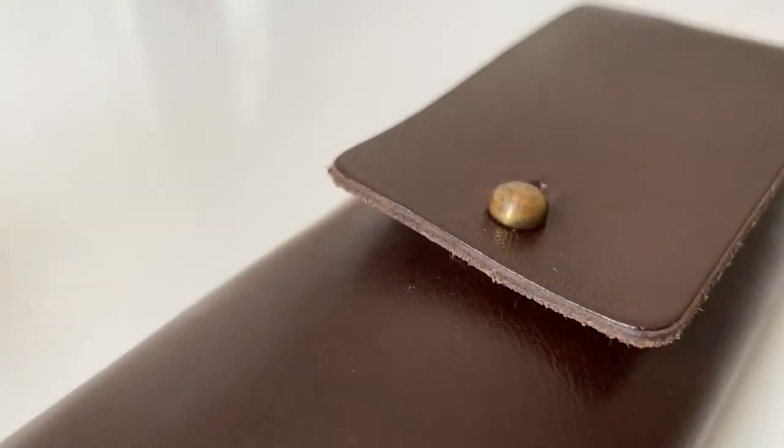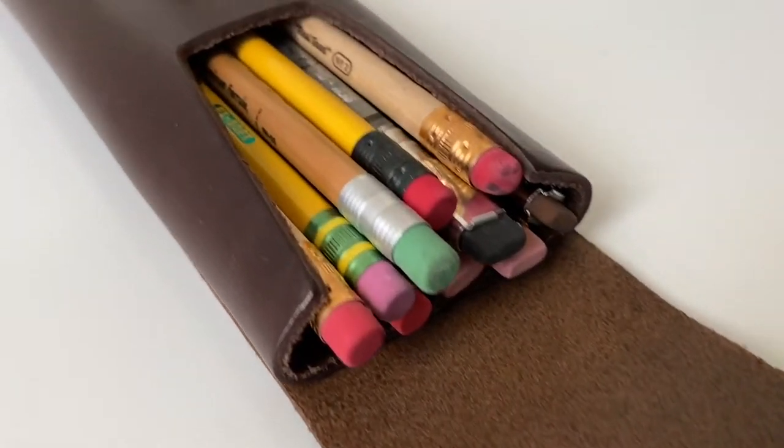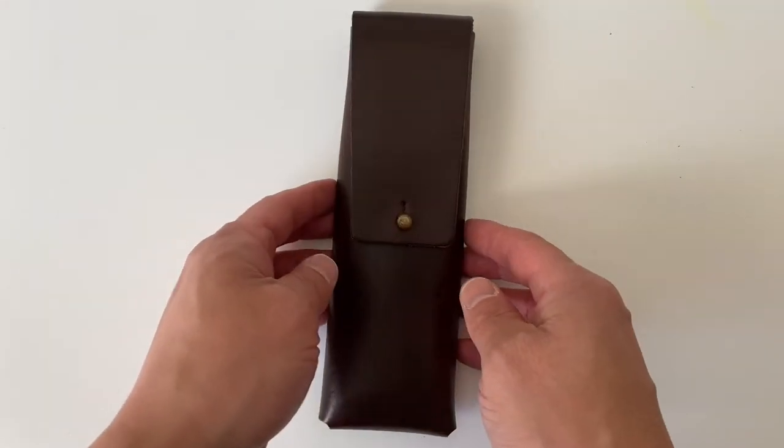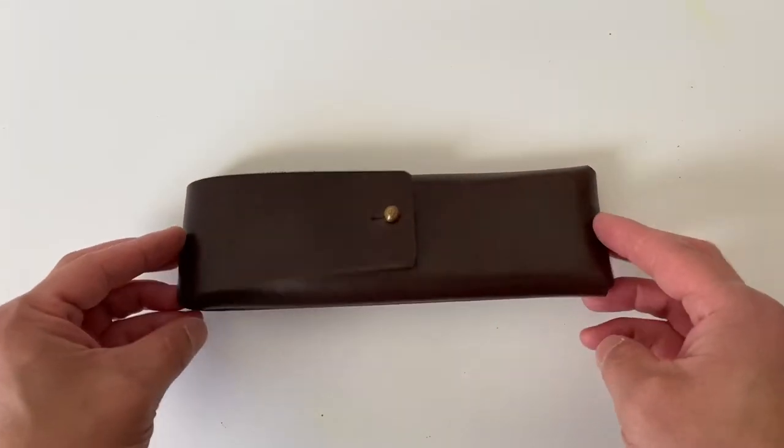Here's a look at the Galen leather pencil case. I get asked about this case all the time. It's a very unique, genius, but simple design. This is a dark ground finish, but if you're familiar with Galen leather, you know they have a variety of colors available in their product lines.